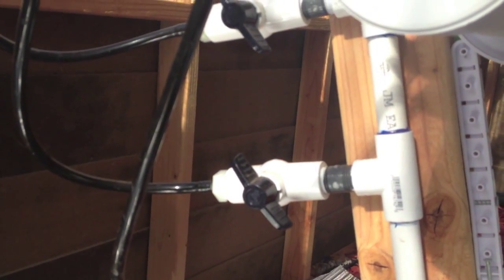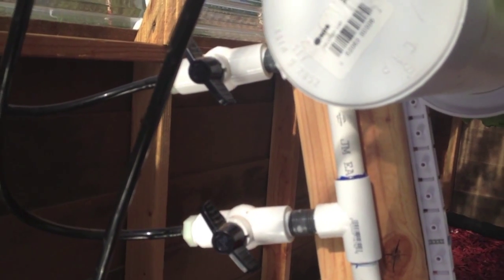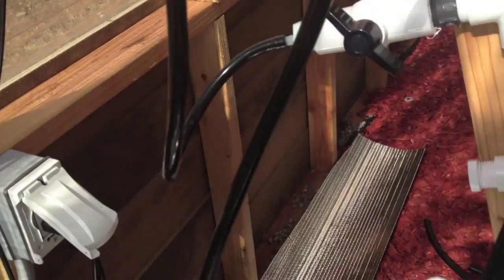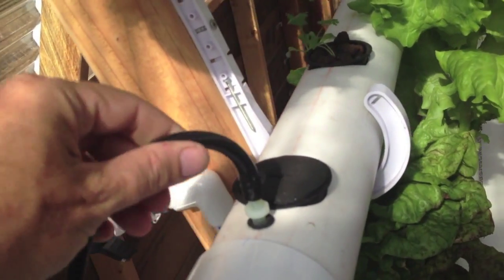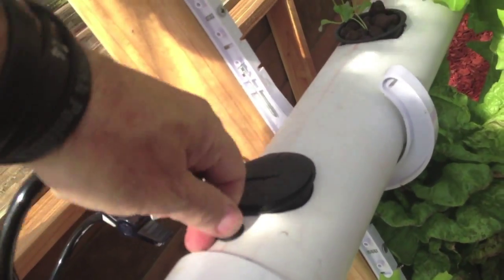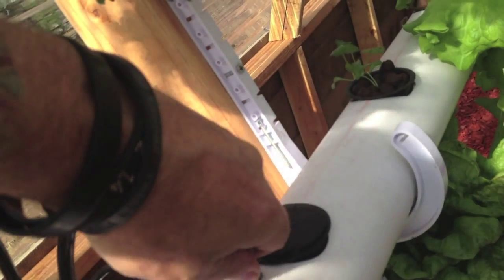It's not too hard to unplug the whole system for a while, but it is more expensive to do it this way. For each rail I have a quarter-inch barb fitting to a new tube which feeds each rail.